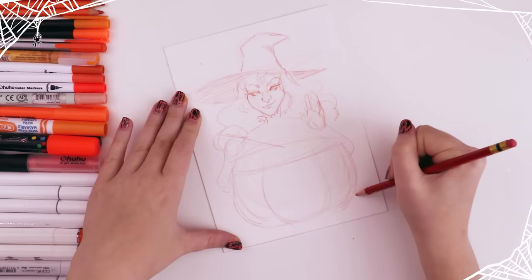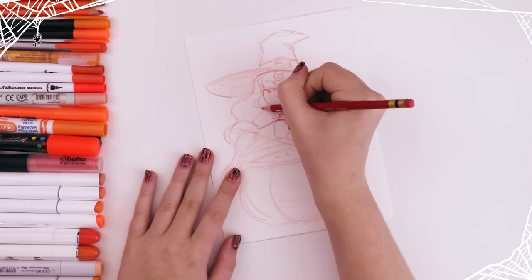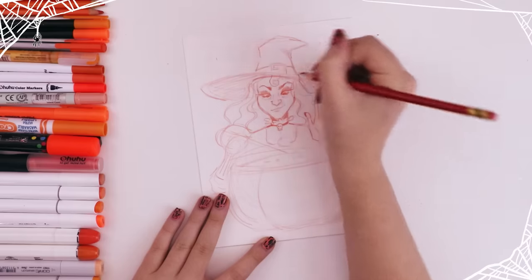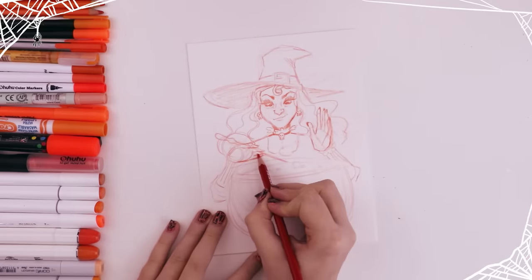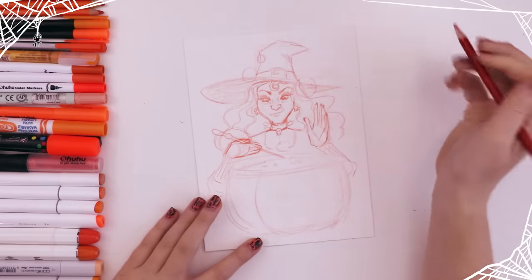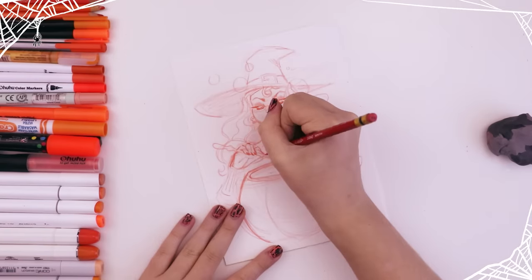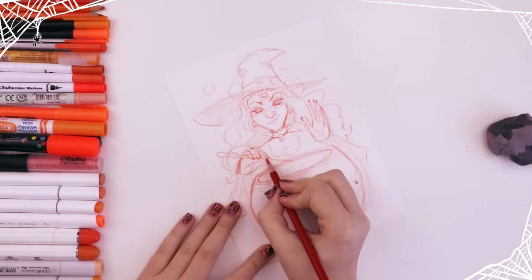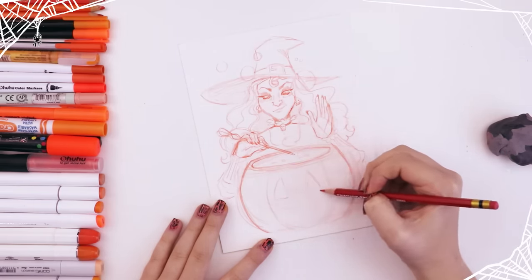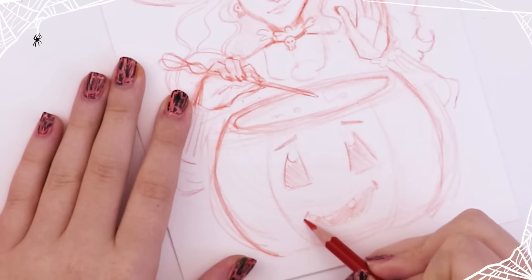My idea for this drawing was I wanted to draw something Halloween-themed, and I was using the color orange. I can't use black because I only have orange, and most of my ideas incorporated a lot more black tones. The only thing that kept coming to mind was jack-o-lanterns. I really wanted to draw a witch with an orange hat — and then I thought, witches have cauldrons, but cauldrons are black. What if the cauldron was a jack-o-lantern? That's how my brain worked.